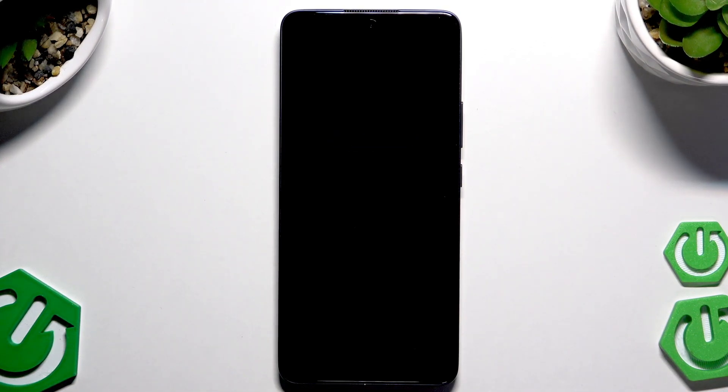As you can see the screen went black and within a few seconds the phone will be automatically turned on back again and ready to use.